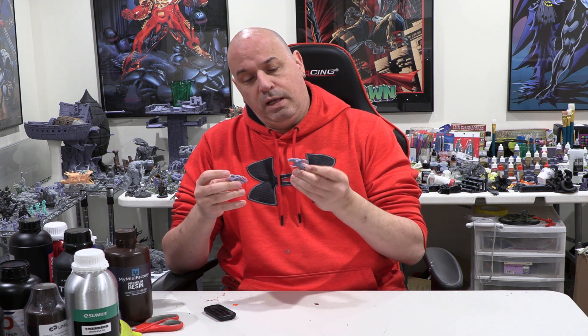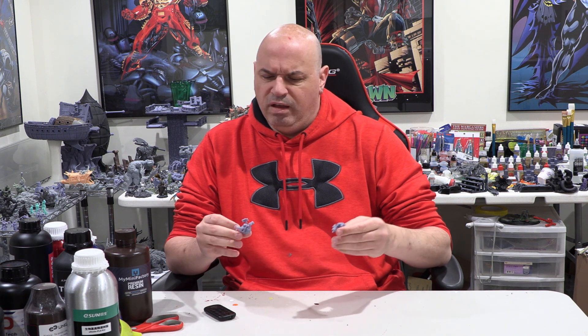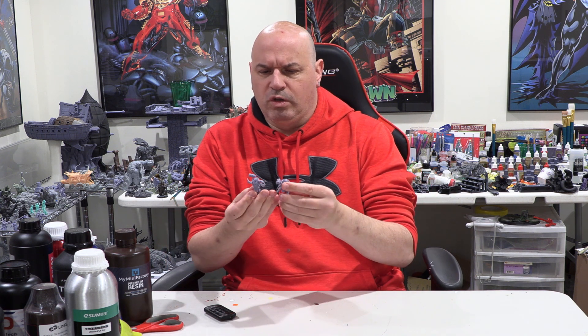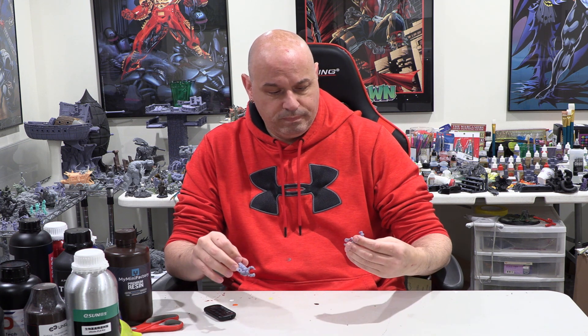I did these tests before I got the Sonic Mini 8K, so these are printed on just the Sonic Mini 4K printer, and you can see this resin printed out really nicely. If you like the light gray color, I think it looks really nice — if you don't paint your figures, this color shows the detail quite nicely. By my preference I'd like maybe one shade darker, but the color is nice. So printability: very good on this.